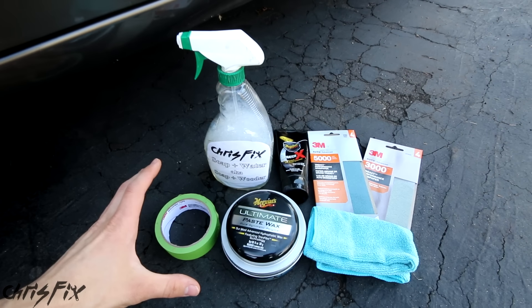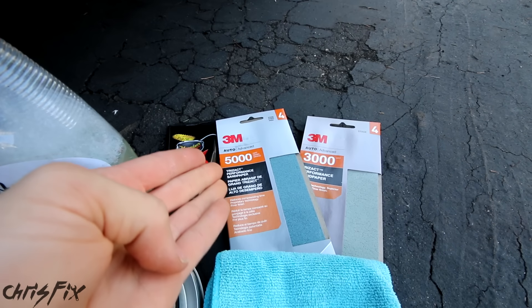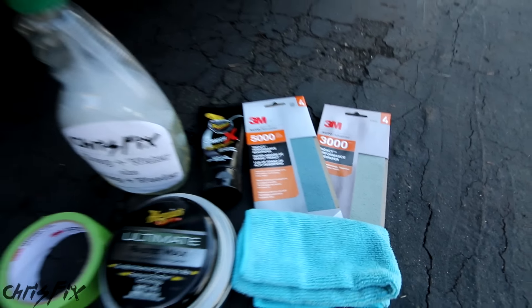As always, all the products I'm using in this video are listed in the description. If you're having a hard time finding 5,000 grit and 3,000 grit sandpaper, just check the description for the link.